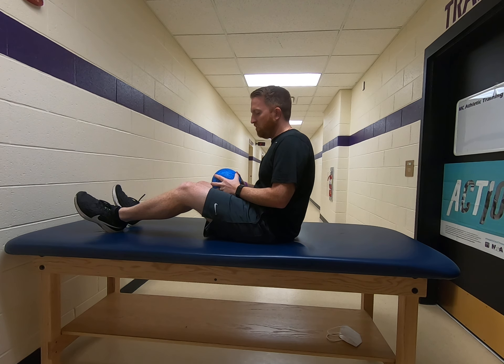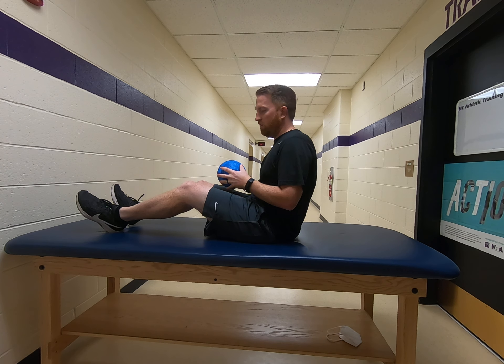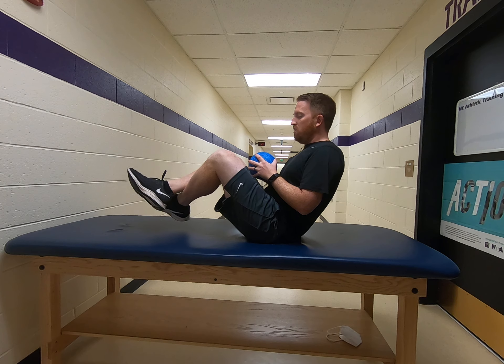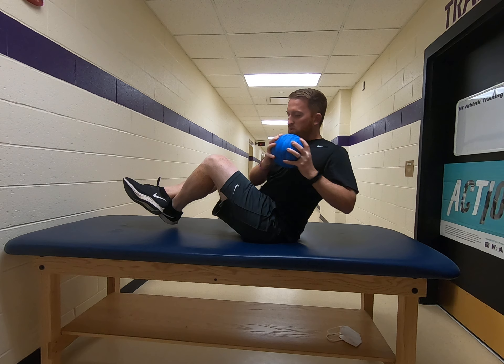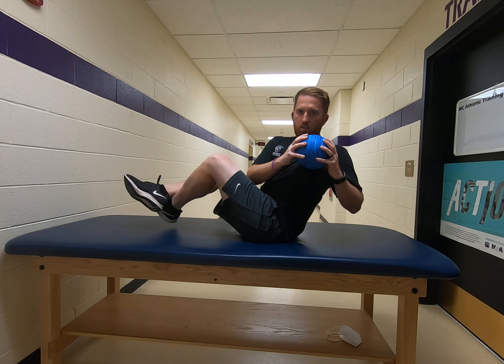This exercise is called Russian twist. There are a couple different ways you can do it. You can start on the table, you can hold a medicine ball, a dumbbell, or just do it with your body weight. You're going to be up in this position — you can cross your legs if you need to. You're just going to twist and rotate. You want to get about your elbow to your opposite thigh.